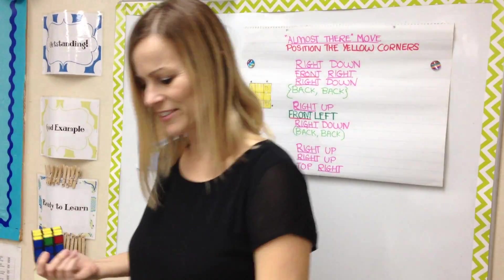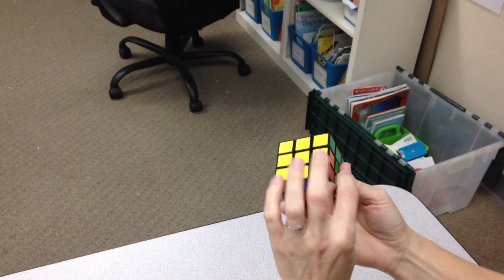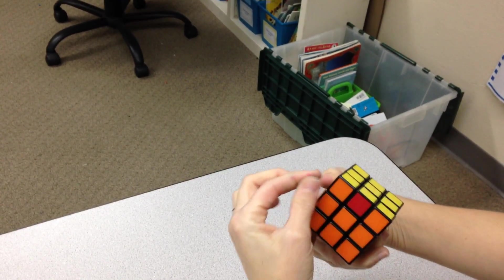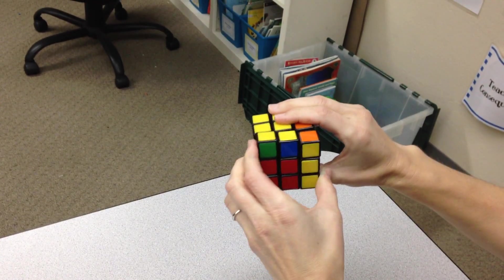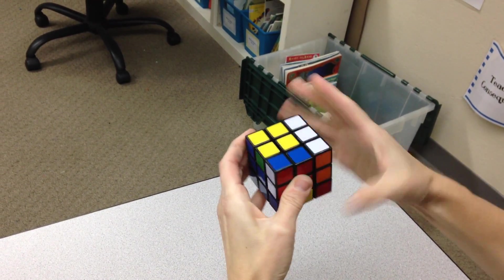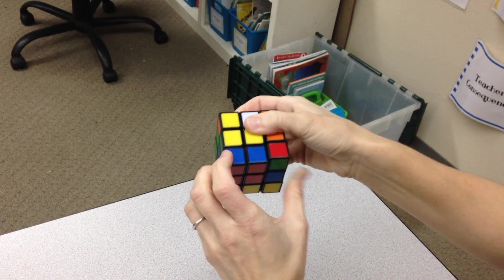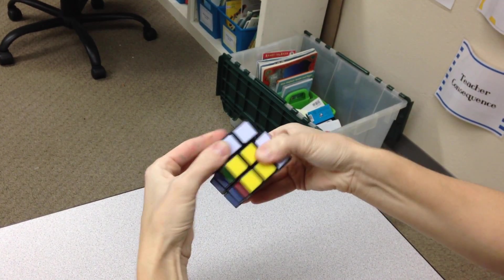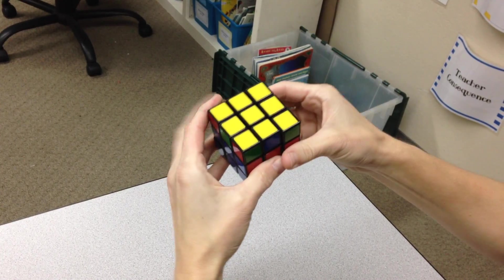Let's take a look at what this move looks like. I hold my cube so my two incorrect corners are facing me and the two corners in the back are solved. Then I do the sequence: right down, front right, right down, back back, right up, front left, right down, back back, right up, right up, top right.